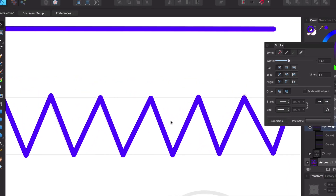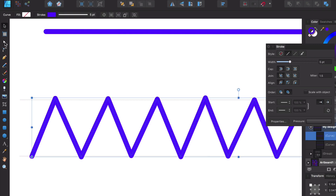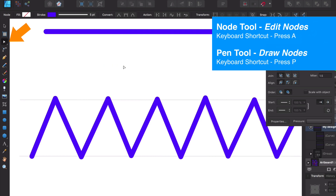Let's say we messed up and some of our points aren't exactly where we want them. We can manipulate each node using the node tool, which is right up here. The pen tool and node tool will be heavily used — you can use keyboard shortcuts: P for the pen tool and A for the node tool to switch between them. With the node tool selected, I can manipulate each one of these nodes.